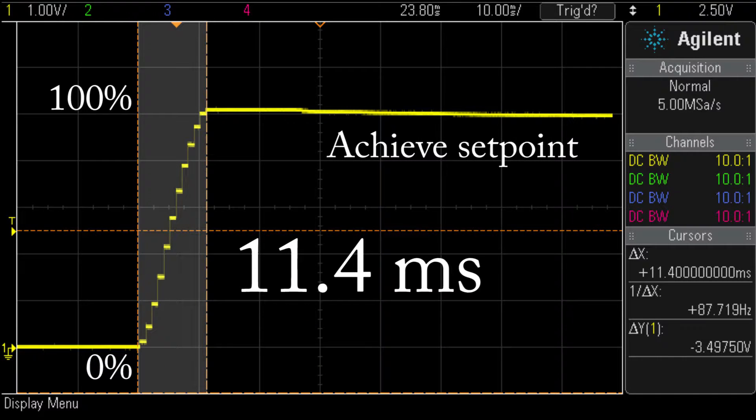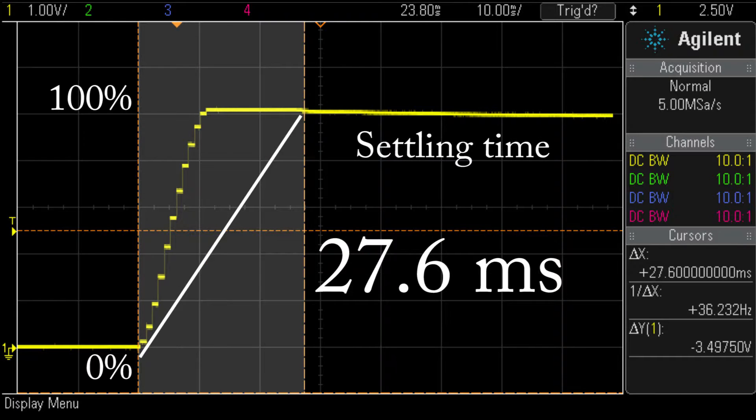Alleycat mass flow controllers feature a response time of less than 50 milliseconds. Fast control means more uniformity in your process.